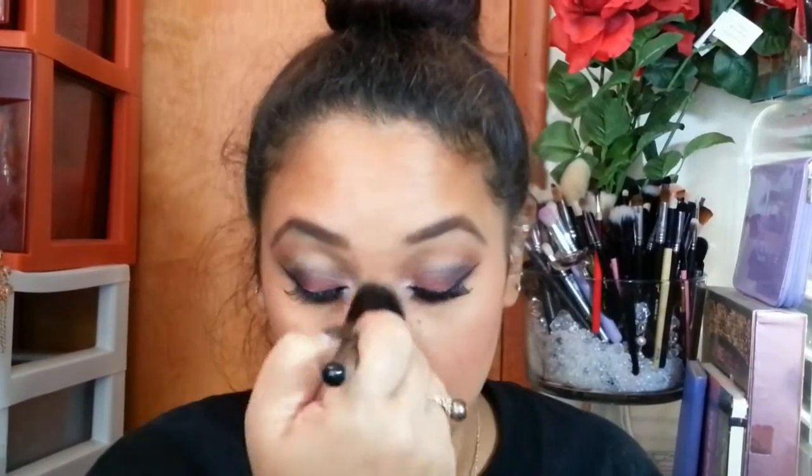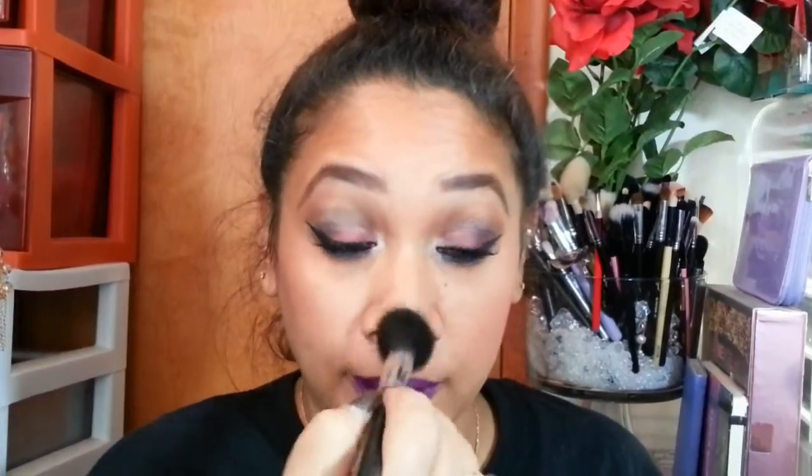On both sides I'm applying the highlight just to give a little highlight there. I'll also be applying it to my forehead, down the bridge of my nose, my cupid's bow, and on my chin for a little bit of golden highlight. And that is the look — I hope you enjoyed this fall, slash Thanksgiving, slash winterberry inspired look.